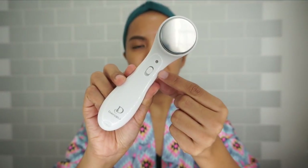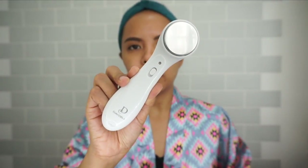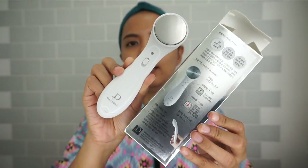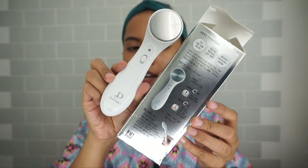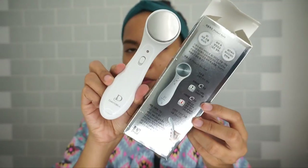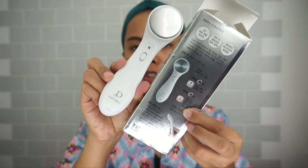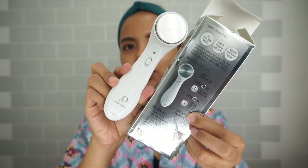Looking closer at the top you would see a plus sign and a minus sign. Initially I didn't have any idea what those were, but the box gave me an idea and I also did my own research because the box is all in Korean. The plus sign actually helps remove or suck out anything in your pores that is not supposed to be there, and the minus sign helps push or helps your skin absorb the serum or products even faster.